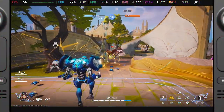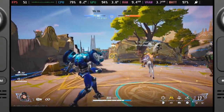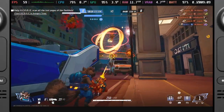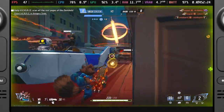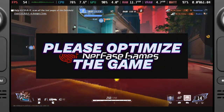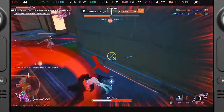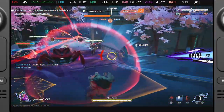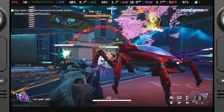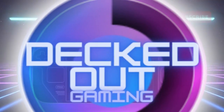While it's disappointing that a stable 60fps isn't currently attainable without frame generation, these tests have helped me understand the trade-offs involved. The gameplay is more responsive and visually consistent when capped at 60fps rather than forcing a lower cap that exacerbates frame drops. I hope future updates from NetEase will further optimize Marvel Rivals so we can finally enjoy a true 60fps experience. If you've experimented with similar tweaks or have additional insights, please share your thoughts in the comments. Don't forget to like this video and subscribe to Decked Out Gaming for more Steam Deck tips, performance tests, and gameplay insights. Thanks for watching and I'll see you next time!